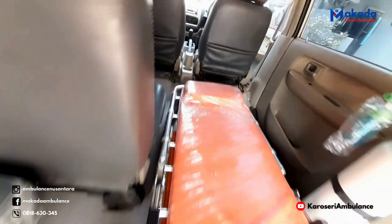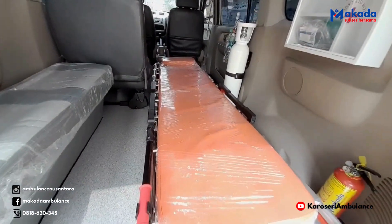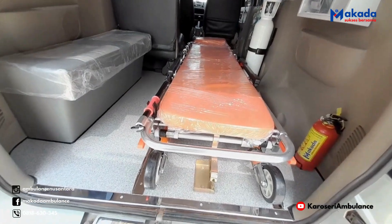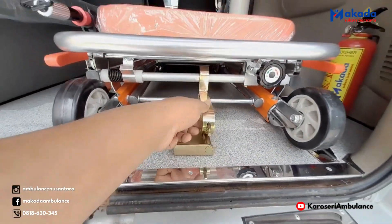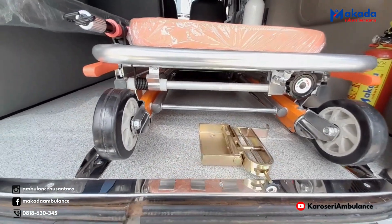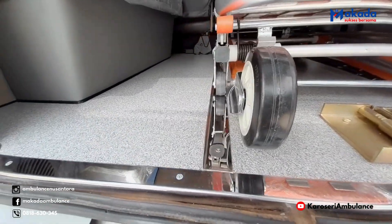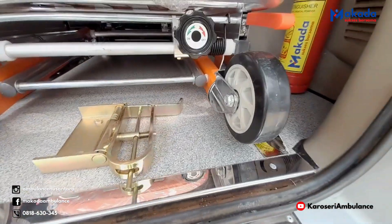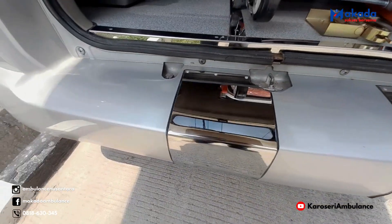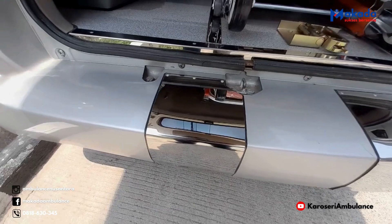Lanjut untuk stretcher. Ini stretcher otomatis. Tinggal ditarik, bisa langsung didorong. Ini untuk kunciannya — cara bukanya tinggal ditekan, tarik ke belakang, turunin, ini sudah terbuka. Ini untuk rail stretchernya, dan juga penambahan bumper dan stainless untuk pengaman stretchernya.